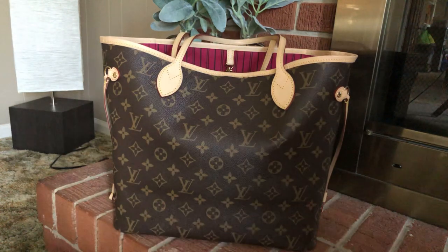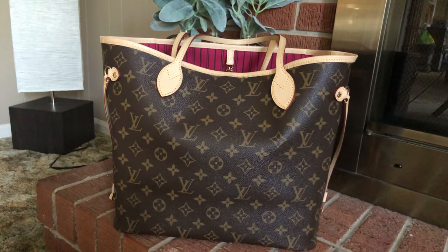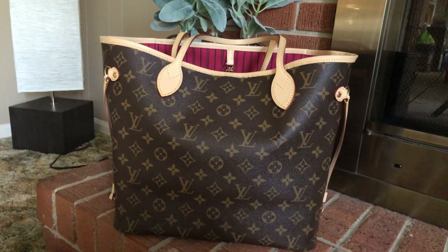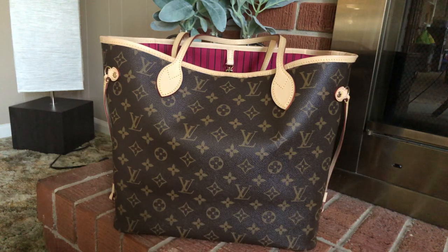When I first got it, I was eyeballing it like an eagle. I was looking at every stitch, the alignment of the bag, the way the vachetta was stitched around the top of the bag, the way the straps were sewed on, the scent straps, the canvas color. I mean, I literally gave this bag a workover.